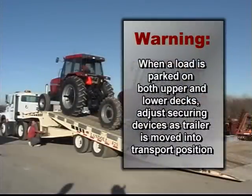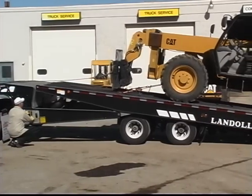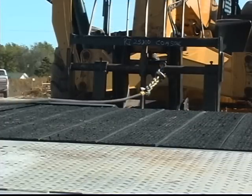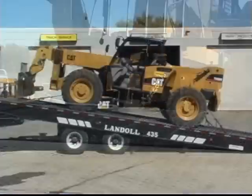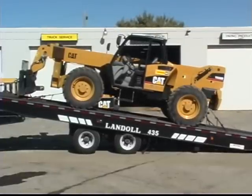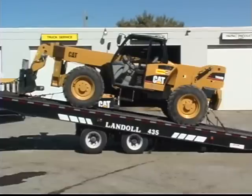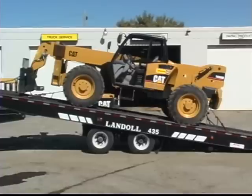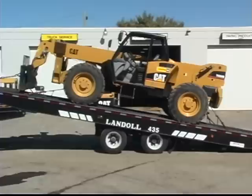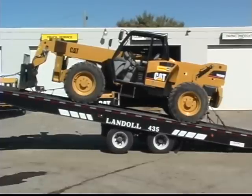WARNING: When a load is parked on both the upper and lower deck, adjustments to securing devices will be required as the trailer deck is moved into transport position. To put the loaded trailer into transport position, alternate between raising the trailer deck and moving the undercarriage towards the rear. As you raise the deck, the winch cable must be reeled out incrementally to prevent the load from being pulled forward as the bed is raised. Do not allow the approach plate to leave the ground when moving the axles towards the rear and do not let the rear axle leave the ground when raising the bed. Keep the weight of the load distributed between the approach plate, the axles and the tractor's fifth wheel.